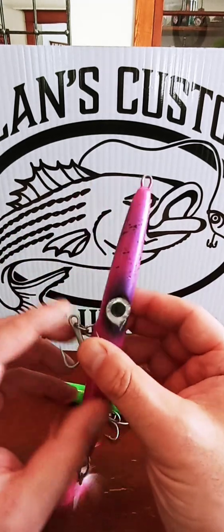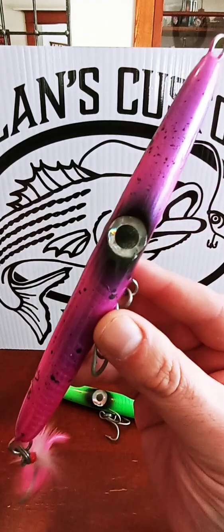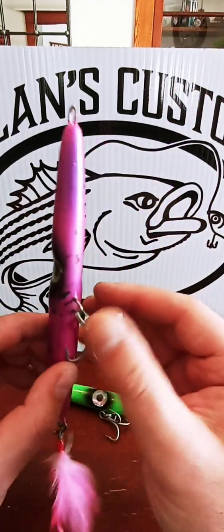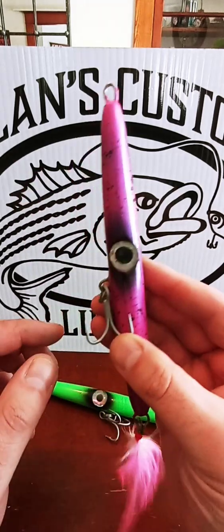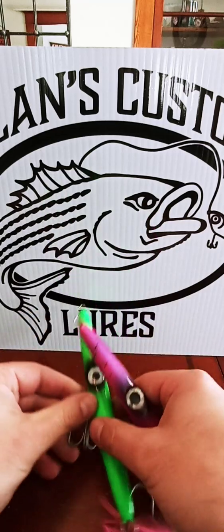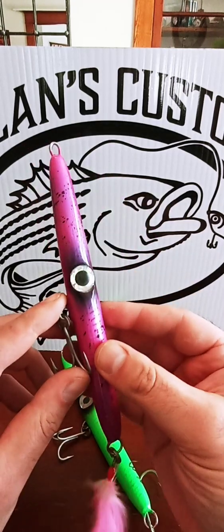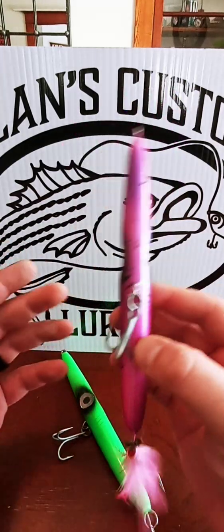What's going on guys? So another how-to video. This one is going to be on my needlefish. I make two different sizes — a three ounce and a two ounce. These are the threes. The two ounces, I didn't have any two ounces on me today, they're in my other bag. So basically, I want to just go through how to fish them and what they're constructed of.